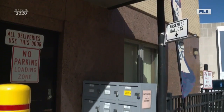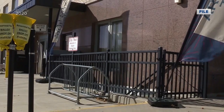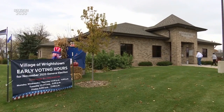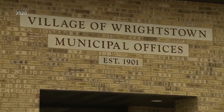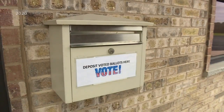When you drop it off at your clerk's ballot box or send it in the mail, clerks across the state are hopeful you did so in a timely manner. Don't wait until there's a worry that the mail may not get it back in time — it has to be there by 8 p.m. on election night. Reporting from the village of Wrightstown, Eric Krest, NBC26.